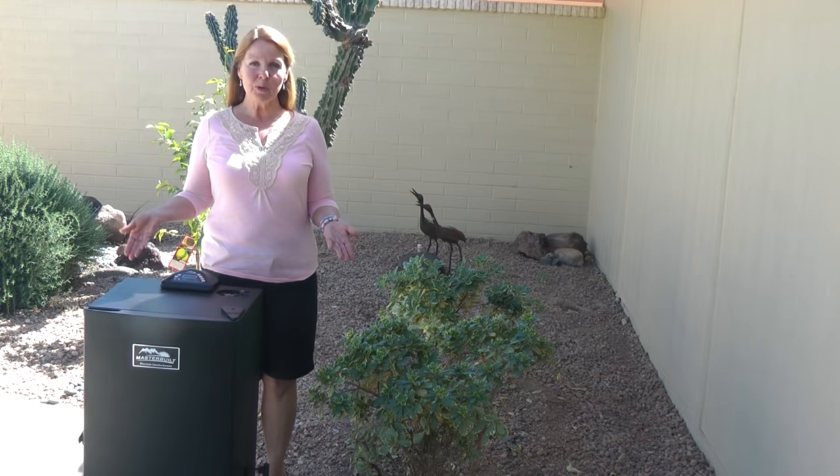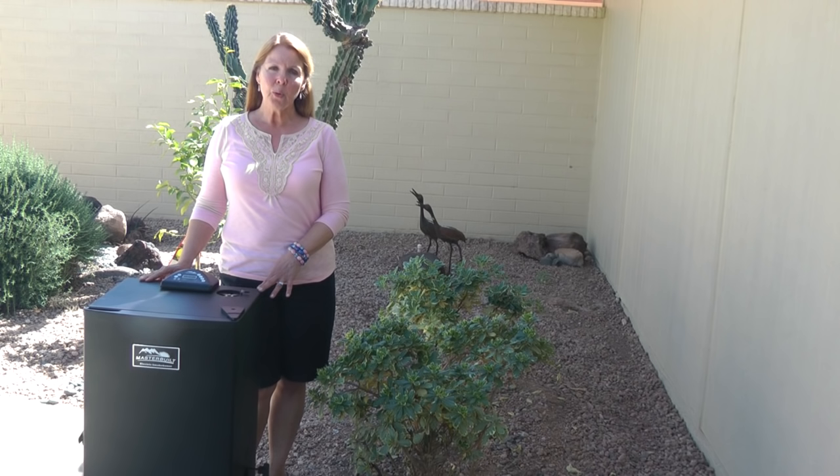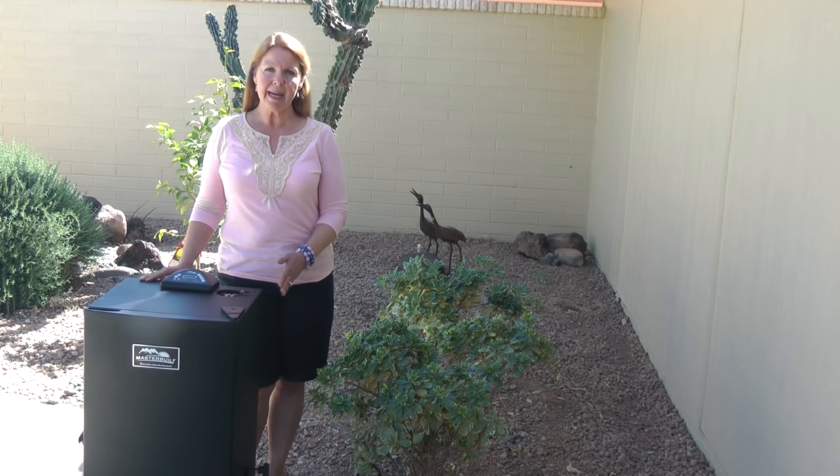Hi, it's Alaska Granny. I'm going to smoke some salmon today and show you my family's favorite way to smoke salmon. First, you want to choose some nice fresh salmon, rinse it well, pat it dry with paper towels, and feel it carefully to make sure there are no bones left in it. If there are, remove them.